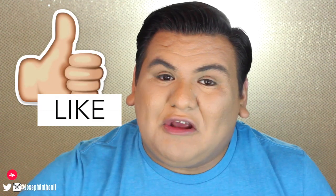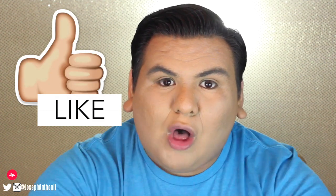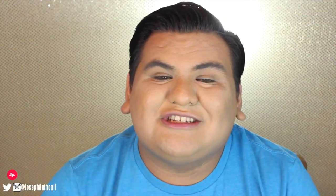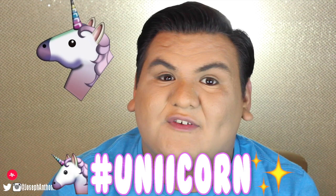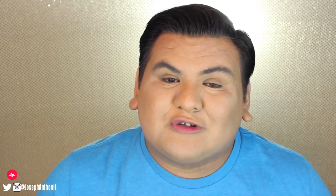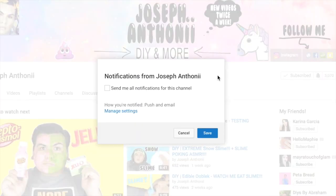It changes colors and it is just freaking magical. Make sure you give this video a big thumbs up if you love all things unicorn. Also make sure that you subscribe to my channel — we're currently trying to reach 10,000 unicorns, which would be amazing. If you're new here or already subscribed, make sure you hit the little bell icon right next to the subscribe button so you can get push notifications straight to your phone every time I upload.